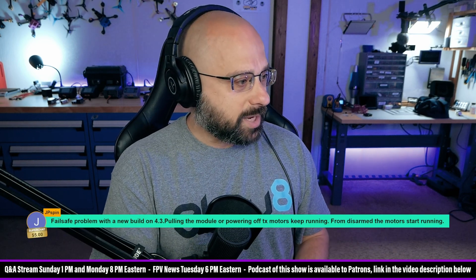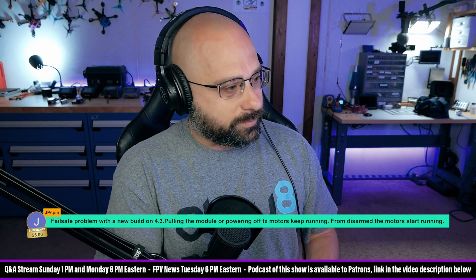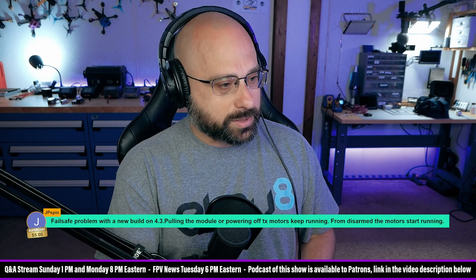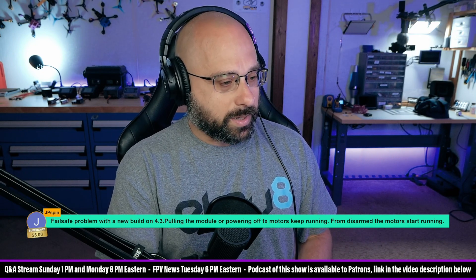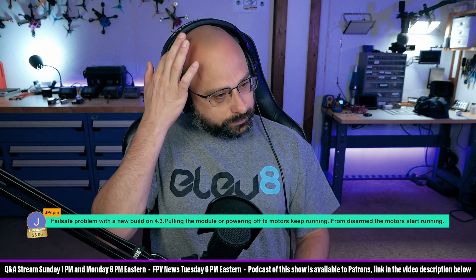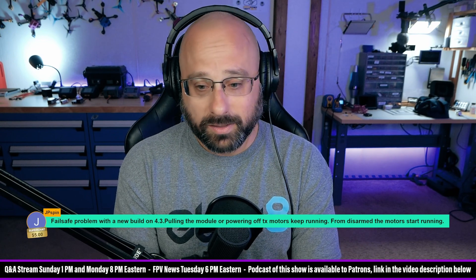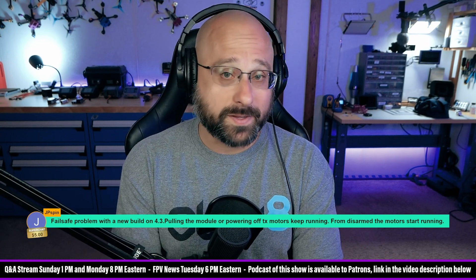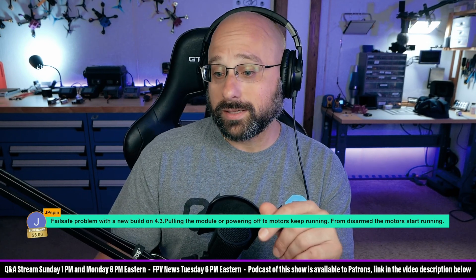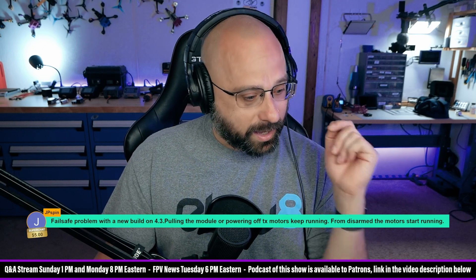A five dollar super chat from JP Spin who says: 'Failsafe problem with a new build on 4.3 - pulling the module or powering off the TX keeps the motors running. From disarmed, the motors start running.' Okay, if the motors start running when you're disarmed, first of all don't put props on that quad, for god's sake. Don't put props on that quad.